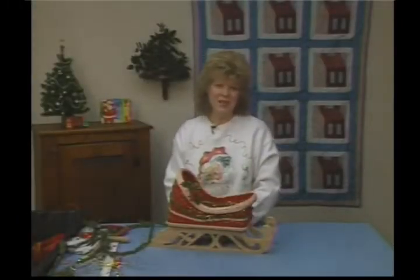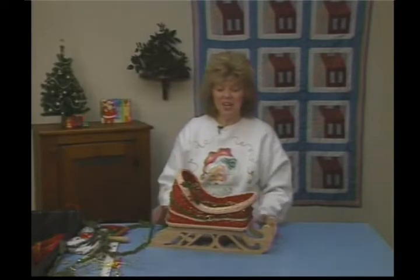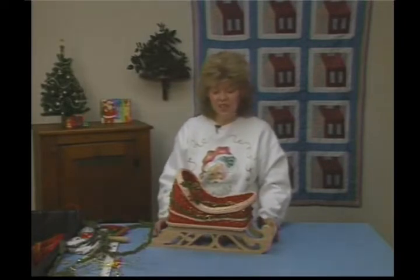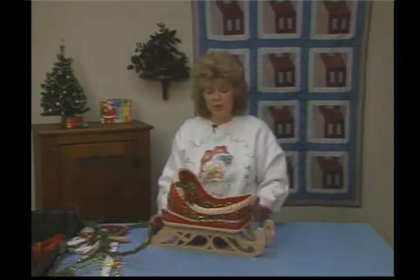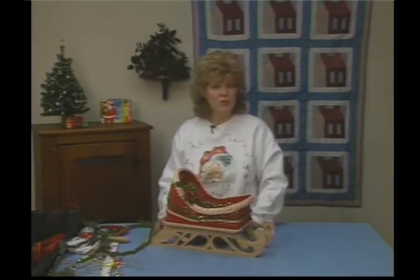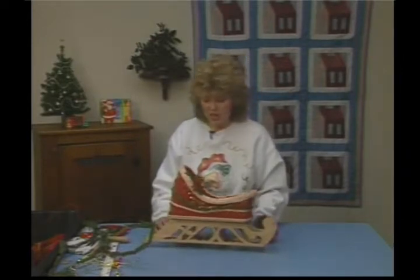Welcome back to Country Basket Weaving. I'm your host, Jasandi Atkinson. Today, we're in December for Christmas — that's the last holiday of the year. I've created a holiday sleigh here. It will be wonderful for your table or by a fireplace, wherever. I'm sure it would fit in somewhere in your home. It has a beautiful fretwork base on it, all handmade.